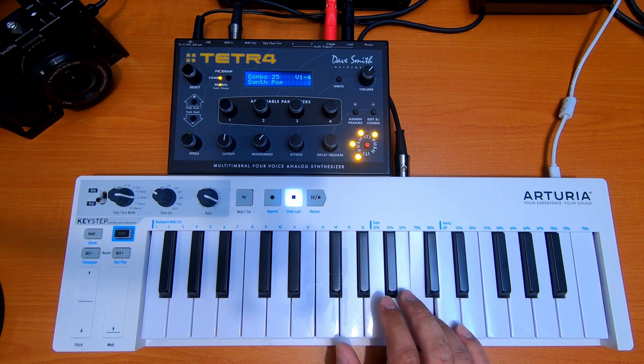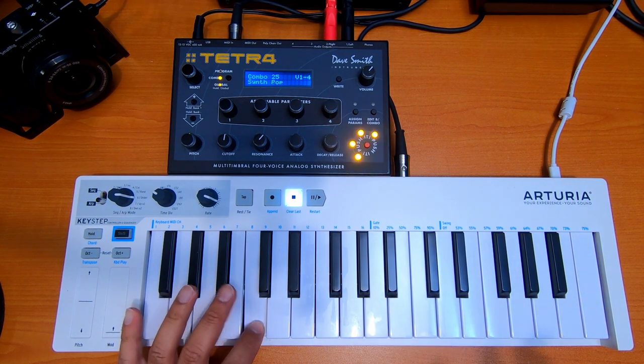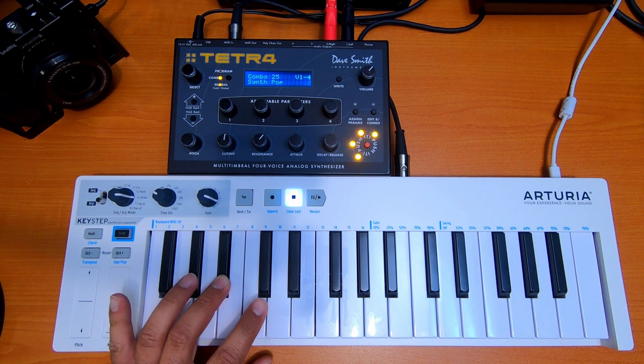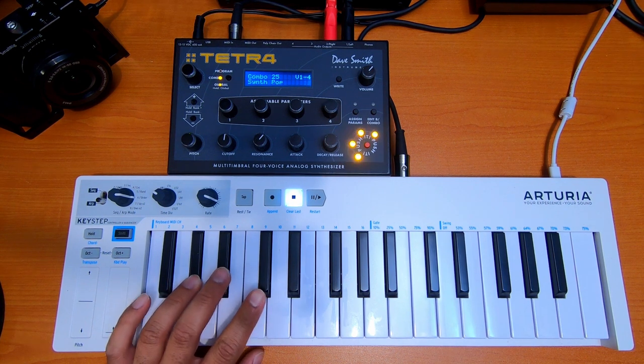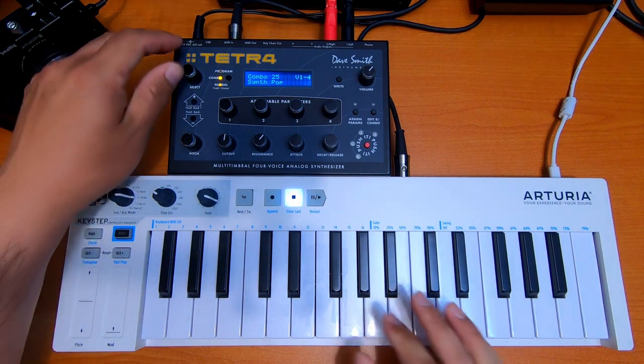Don't say you want me, don't say you need me, don't say you love me. Don't say you're happy — out of the doubt, I know you can be. Oh my god, I can do so many things with this thing.